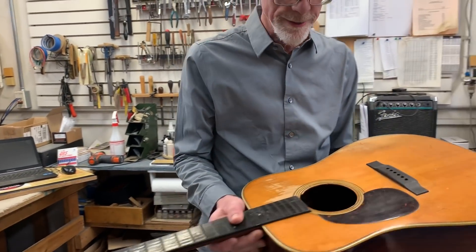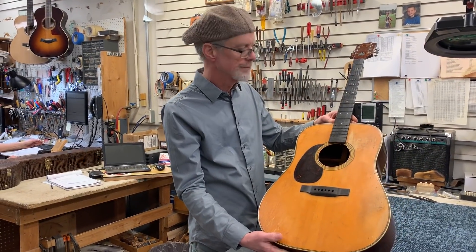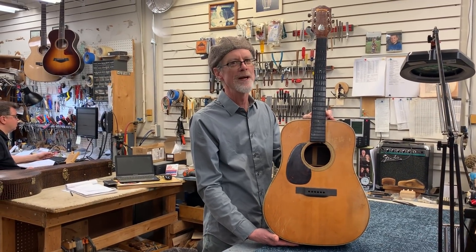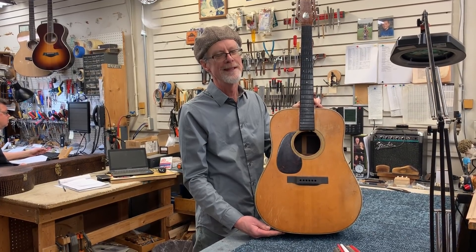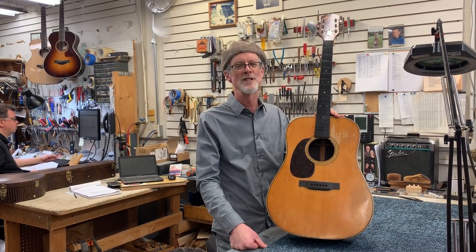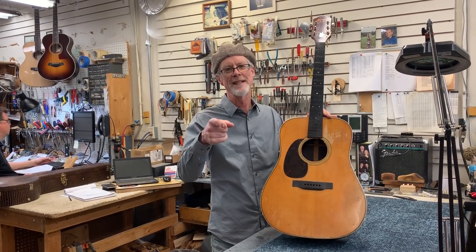The only cracks on the sides are surrounding the hole for the electric pickup jack. There you go — a 1941 pre-war left-handed D28 will be on consignment here at Elderly Instruments. Look for it within the next month, and a great story goes along with it. Thanks for tuning in to 'In the Shop.' Remember to share us and like us on Facebook, and we'll see you in a couple of weeks.